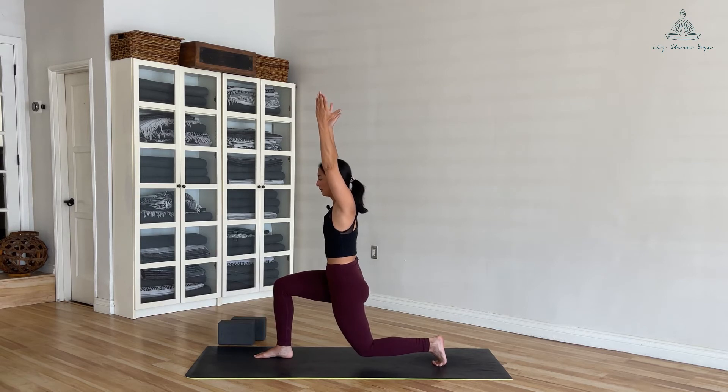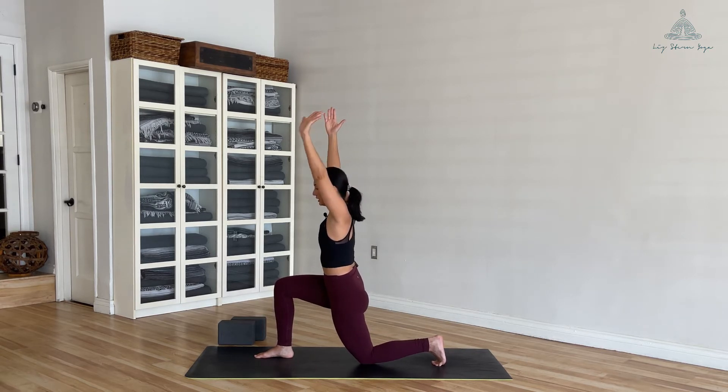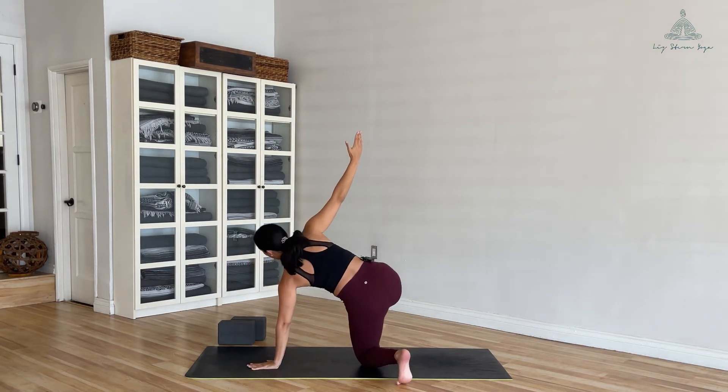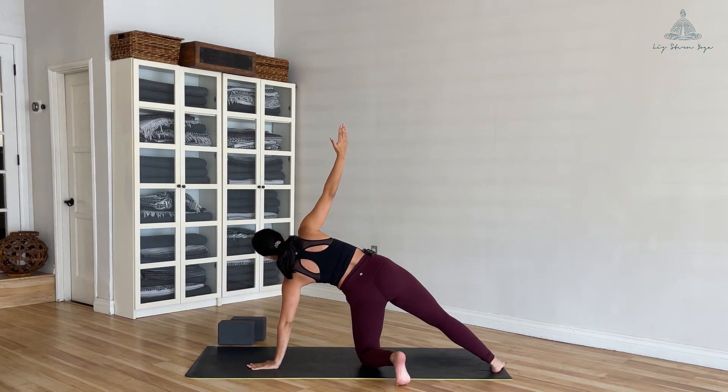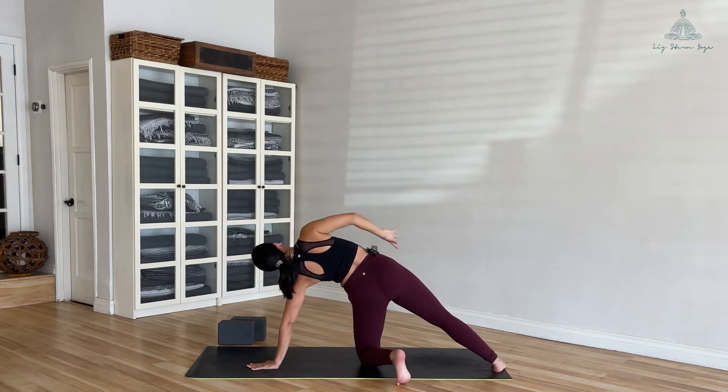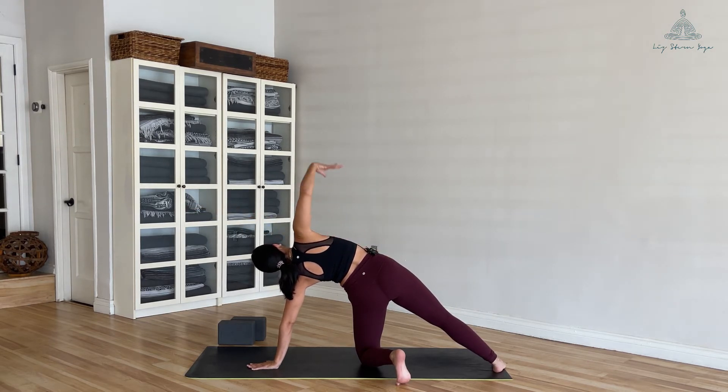Slowly bring your left knee down. Bring your left hand to the mat — spin your left foot to the left side as you sweep your right foot to the back of your mat. Ground down through the outer edge of your right foot. Inhale to reach up, exhale reach the right arm overhead. Breathe — try to push away from the ground, feeling a nice stretch through your right side.